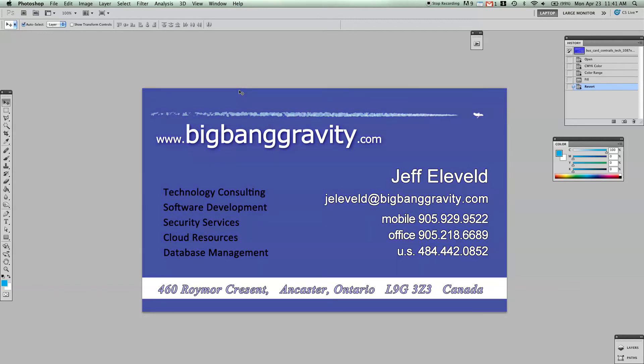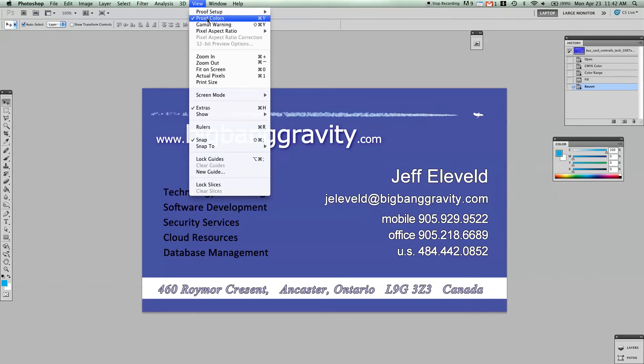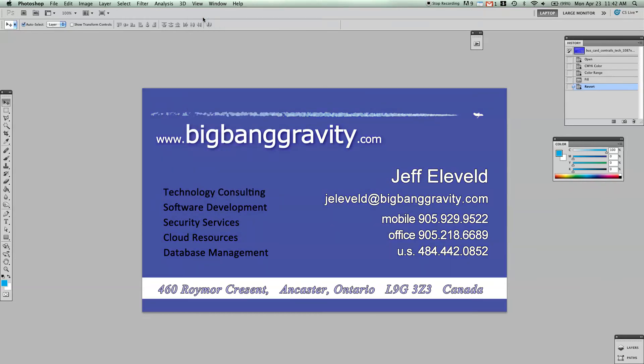That's the proofed blue using the proof colors tool, and how I did that is it's just Command Y to toggle between the two. You can also go up to View > Proof Colors, and that's the blue that the printer is going to push out. Quite often if you work with the proof colors enabled, that'll help you get the blue that you want, so let's leave that on and see if we can fix that blue.